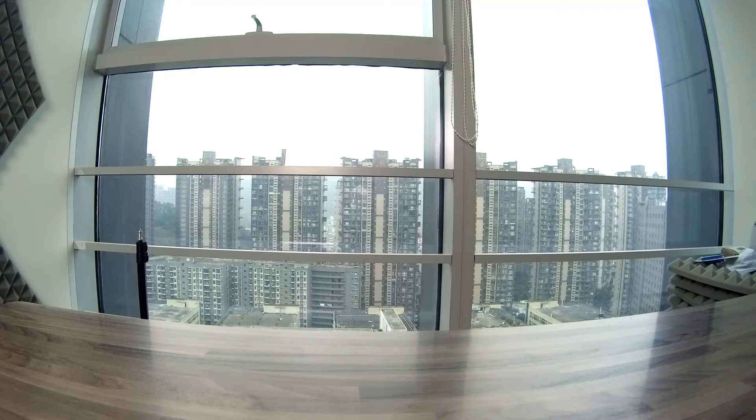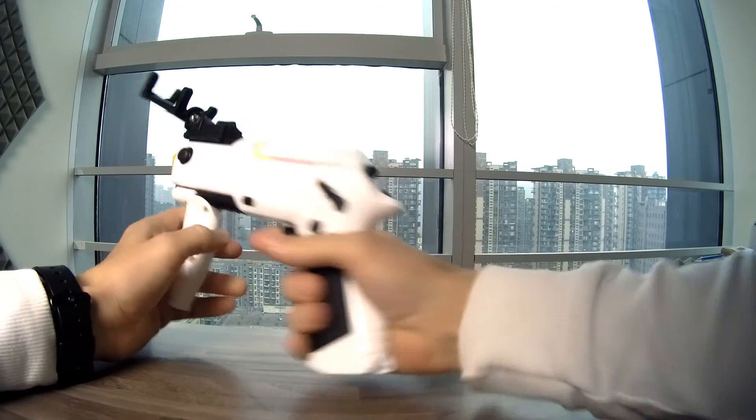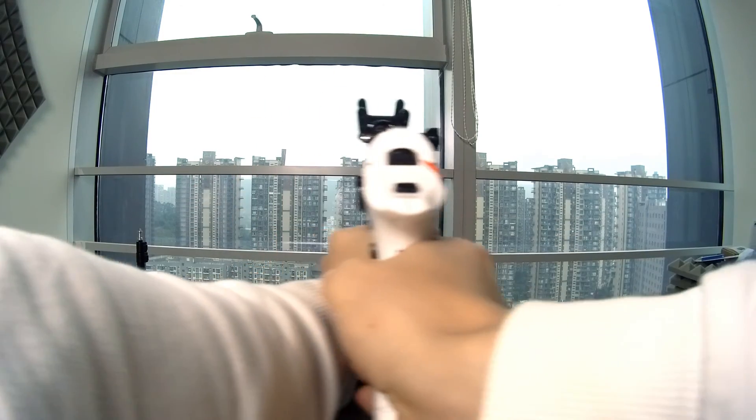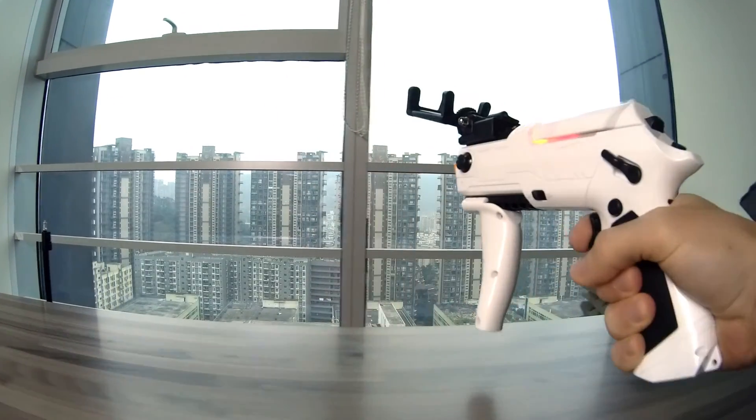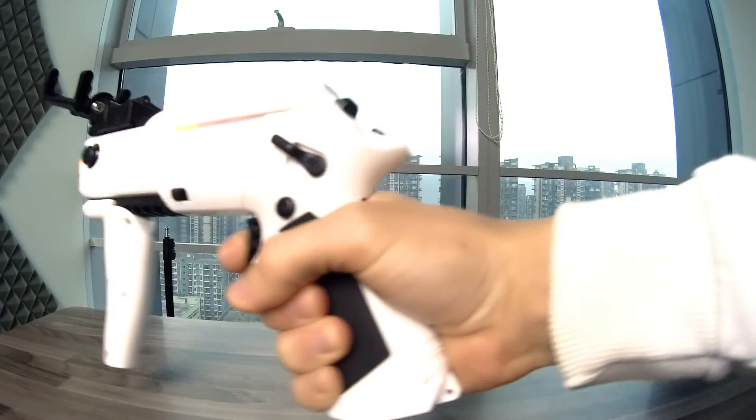We can talk as much as we want about the Drift Ghost 4K, but nothing will replace the good old field tests. Click the button here or follow the link in the description to purchase the Drift Ghost 4K on GeekBuying. Like the video, subscribe to our channel — thank you for watching, see you next time!